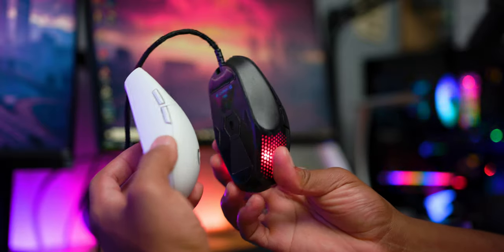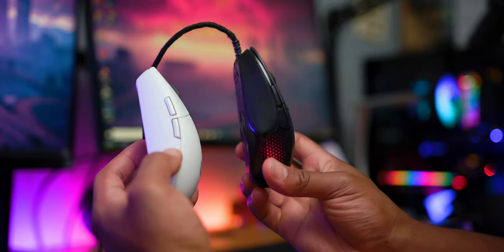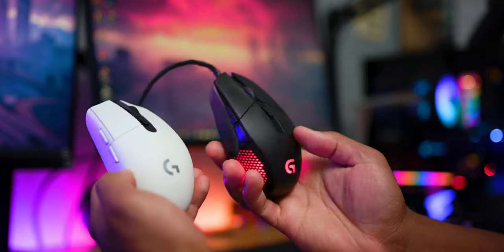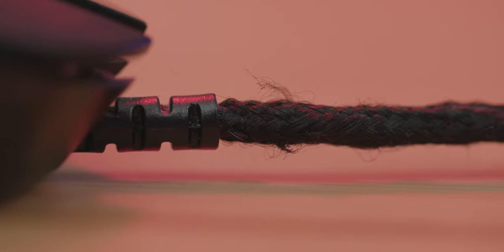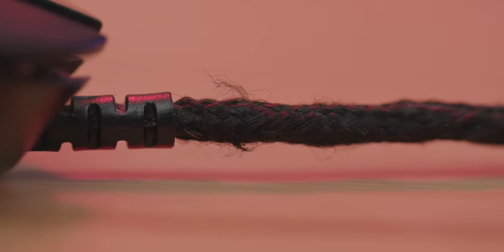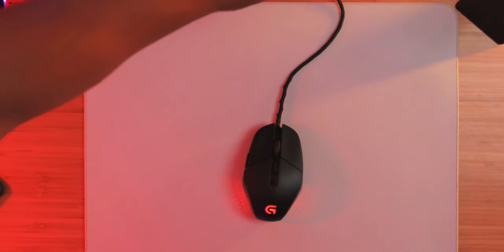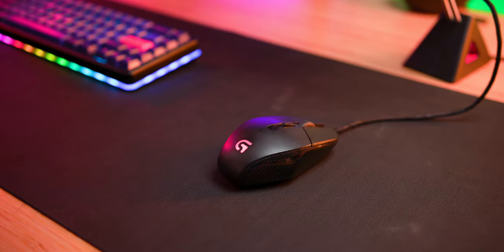Now if you found the G Pro or the G305 or any of its variants too slippery or too smooth, I think the edges on the G303 might be what you're looking for. Now whenever I mention Logitech's braided cords, people always ask me why I hate braided cords. Well, you can't convince me that they're good. Look at this — it's fraying over time, this stuff is gonna break down. It's stiff when you press against it. You are definitely going to want a mouse bungee when you have any of the Logitech braided cords.